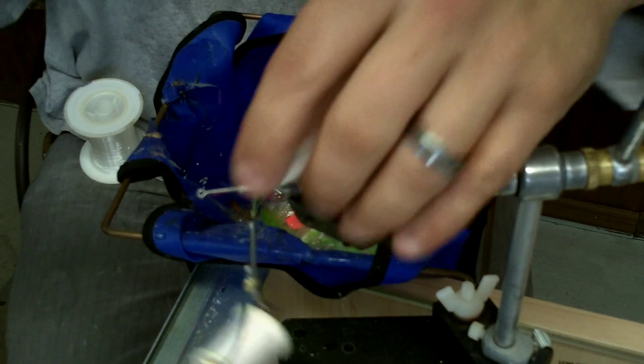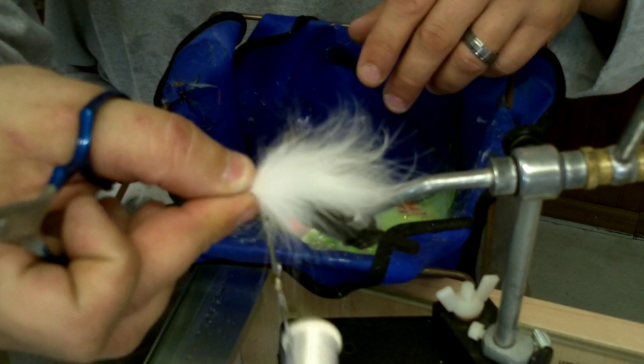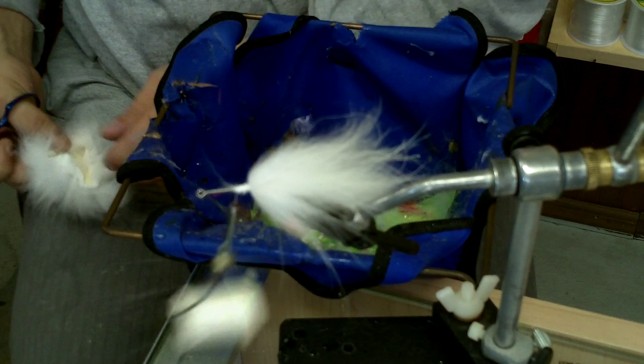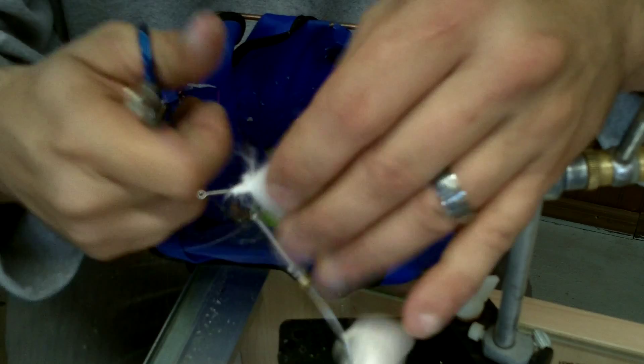Now I'm going to begin a graduation process from longest to middle to short, with the head being the final step to create a nice profile. I'll take some Arctic Fox cut off a patch, attach it to the side of the fly, and roll it with my thumb and index finger to wrap it around that side. I'll do the same thing on the other side. One of my favorite color combinations is chartreuse and white.